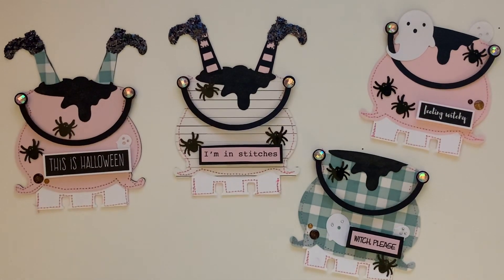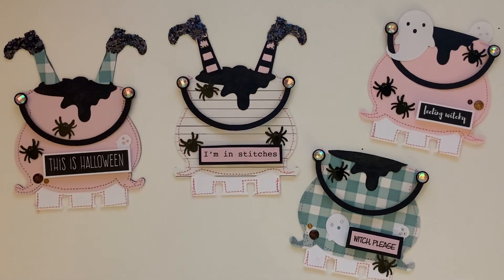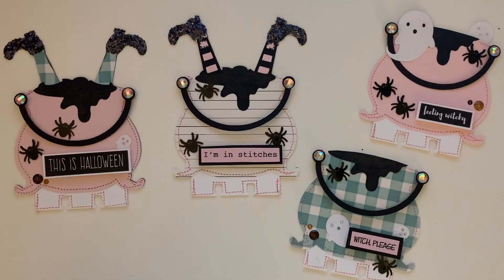Hey guys, welcome back to the channel! On today's video I have a quick project share. I am so excited about this project — I think they turned out so cute! I cannot wait to share what I used and how I came about creating these super cute, super girly pastel witch's cauldrons with little witch legs sticking out. I think they came out adorable.